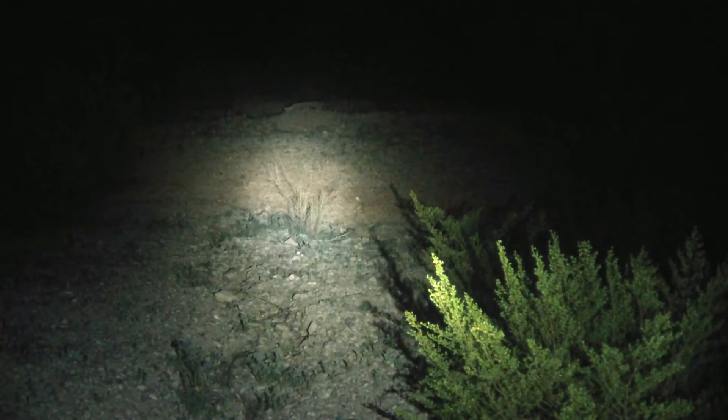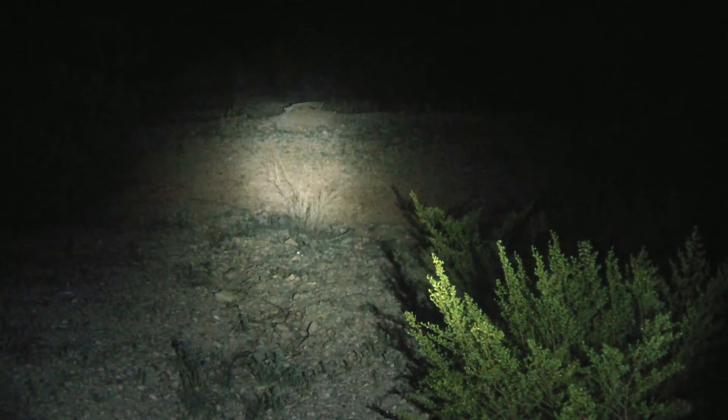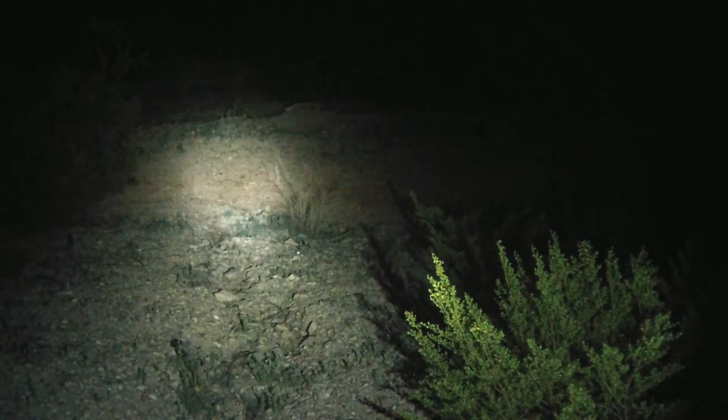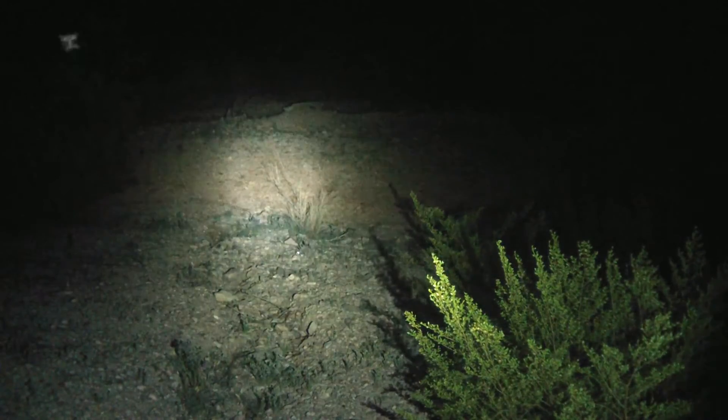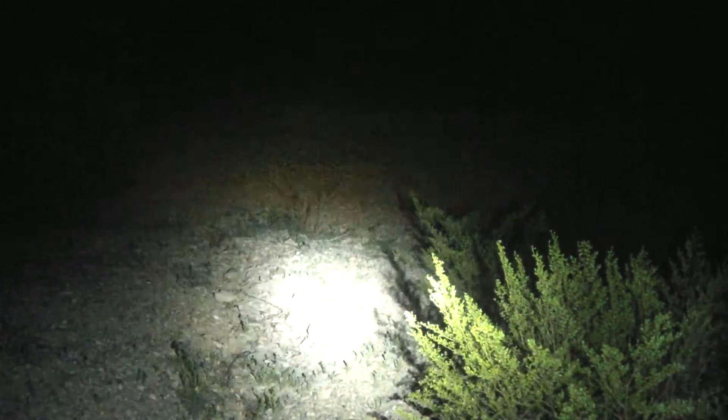It has great modes. Once you get used to them, you really love these modes. The 85-lumen mode is excellent with a very long run time. And since this light has a Cree XPG, the flood is amazing. It's got a very bright flood, which comes in handy outdoors sometimes.